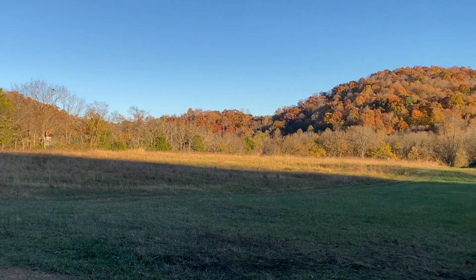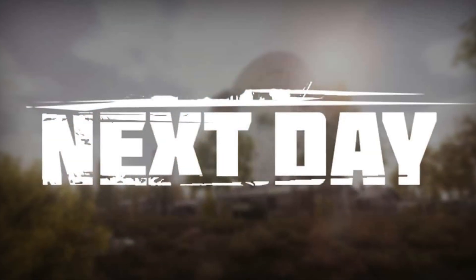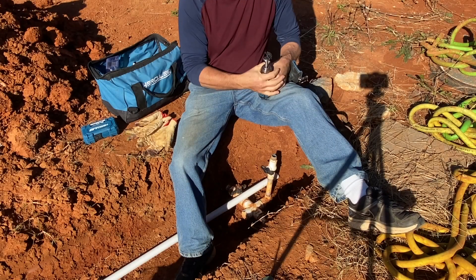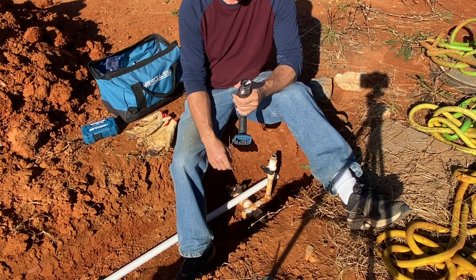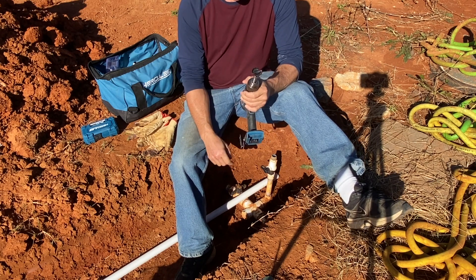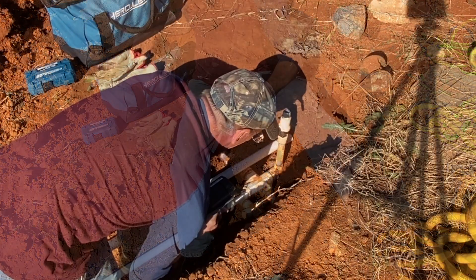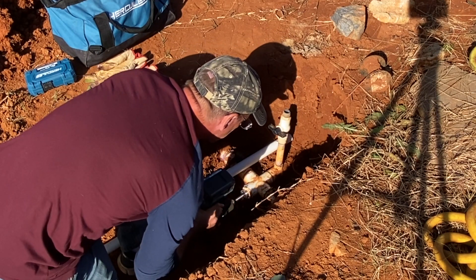I'm going to head home because I am sore and still quite tired. I'm going to try using a Forstner bit, but I think if I take my time this should work on the PVC. I guess we shall see. It's looking okay, I guess, so we'll see what happens.